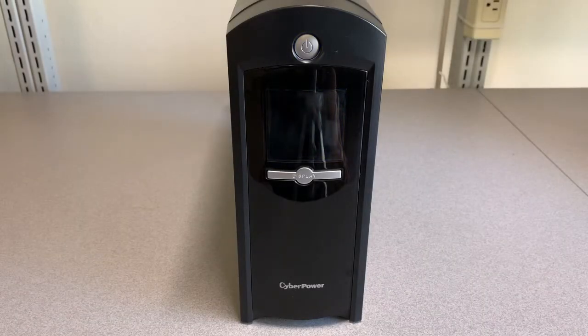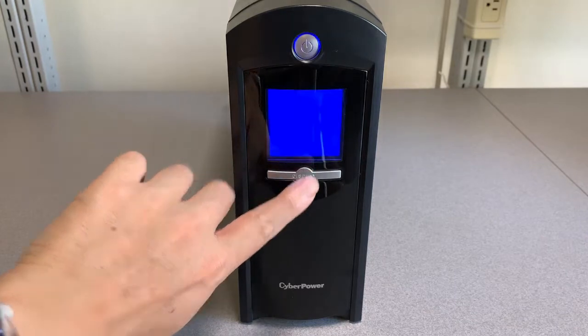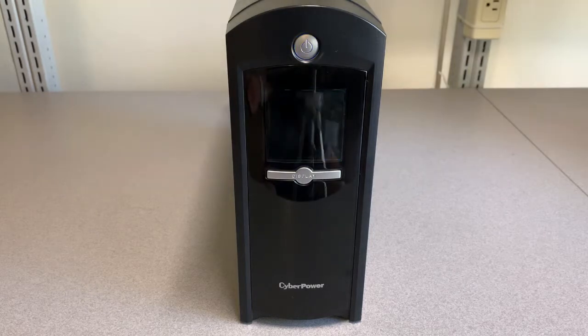Is your CyberPower UPS display blinking? Let's fix it. I've purchased a couple of these CyberPower UPS units from Costco over the years. This one happens to be the 1350VA model. I've tried the circuit breaker in the back, and the display shows the battery is fully charged, but this is a red herring. The first one I had exhibited the same issue about a year and a half ago, and this procedure resolved it.